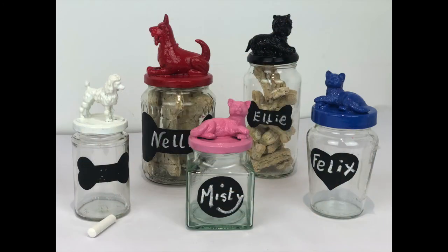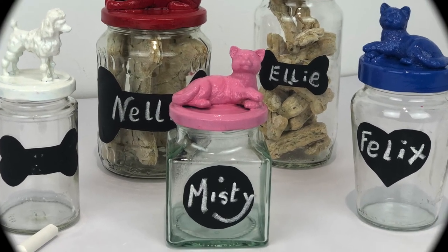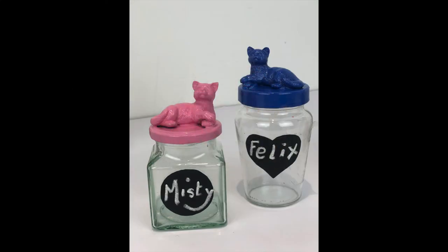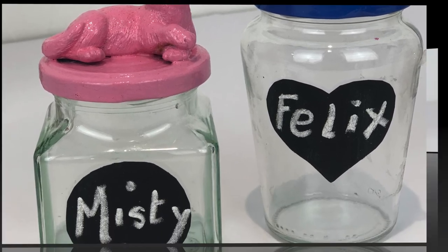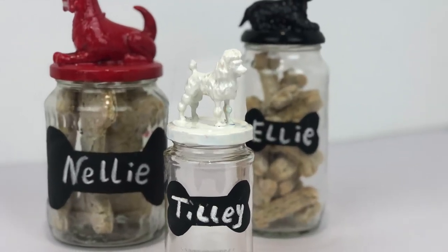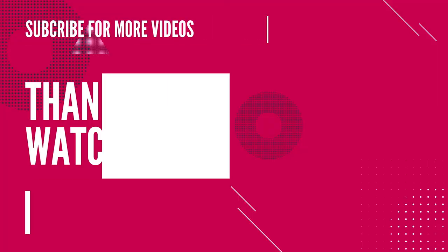Like I said earlier on, it's a lovely gift to give to somebody that has a cat or a dog — they can store some little dog biscuits or cat biscuits, little treats for them. You can write their name on the front. It's just a nice little gift to give to somebody. If you like this video then please subscribe for more videos like this. Thanks for watching and keep smiling.